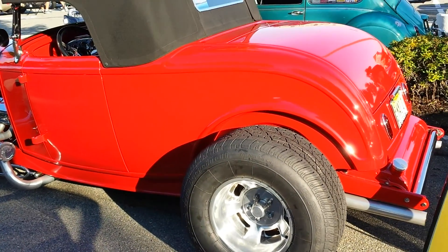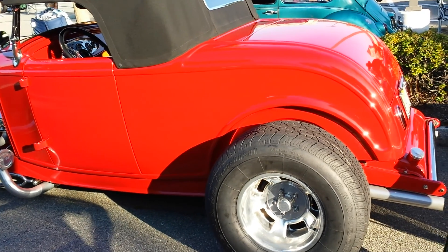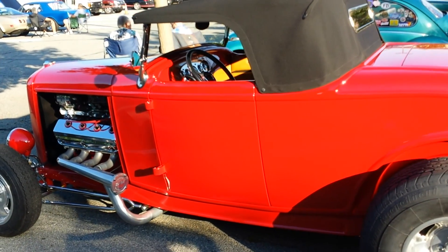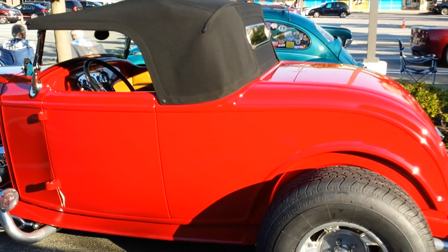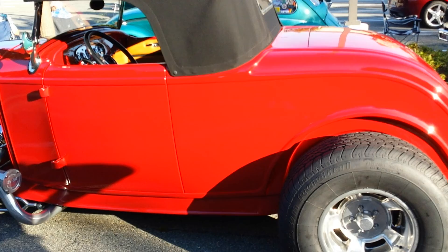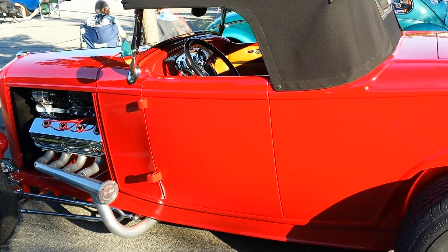Okay guys, it's not all about Corvettes. This high-ride belongs to a friend of mine and I'm going to let him tell you a little bit about it. Kai, let's start with the year and work your way through everything that this car is.